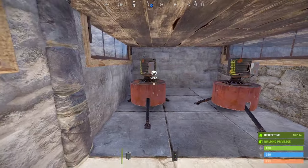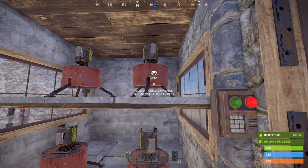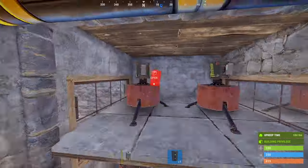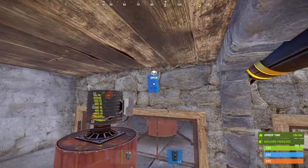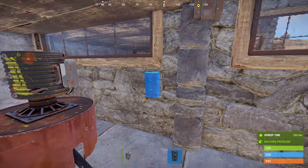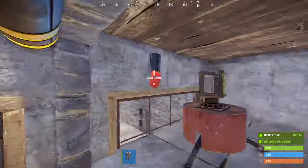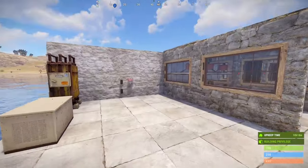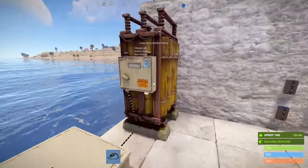Make sure to get a weapon into each turret. Last but not least, we'll place our door controller. With all our components placed, it's time to start wiring.